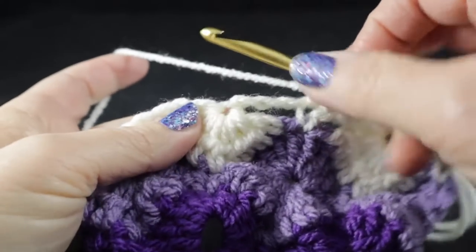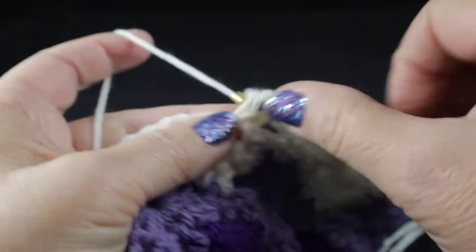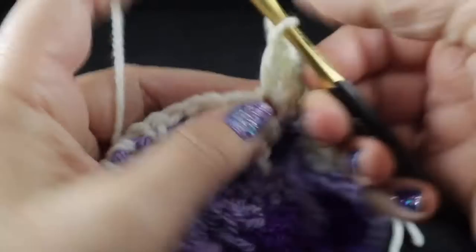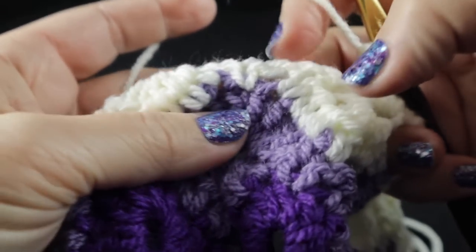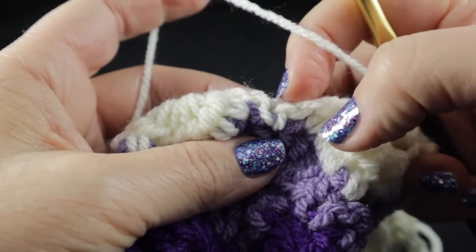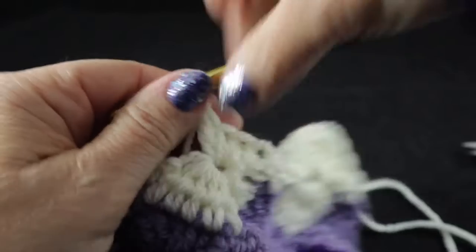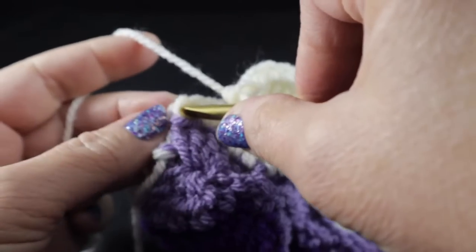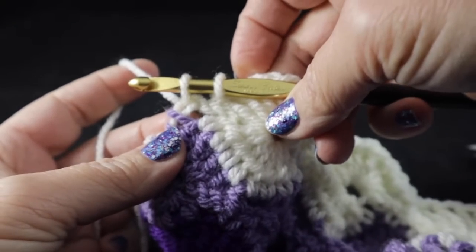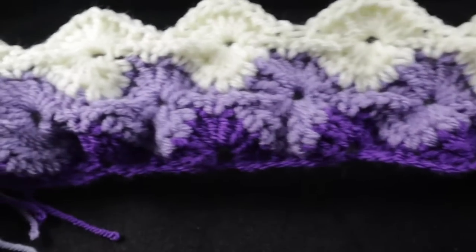After completing nine double crochets, skip the next chain, single crochet in the next space — that's the repeat across the row. After that single crochet, work nine double crochets in the chain one space. Work that all the way across, skipping the chain three or chain four and single crocheting in the next space. Row five ends with a single crochet in the first of the chain four from the last row.